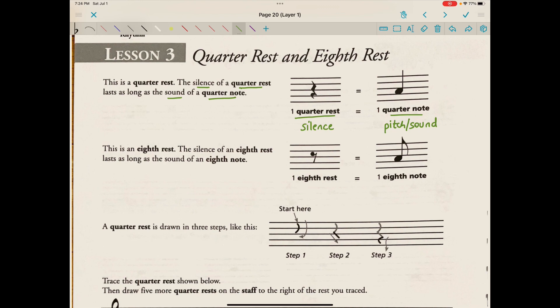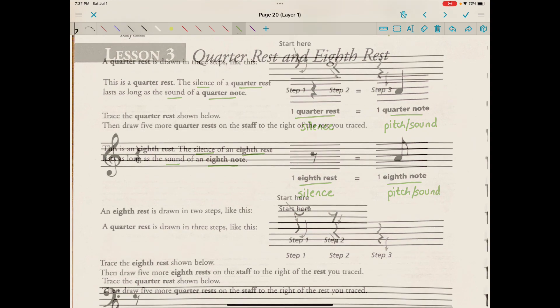This is an eighth rest. The silence of an eighth rest lasts as long as the sound of an eighth note — it has the same duration. An eighth rest tells us when and how long to hold a silence, and an eighth note tells us when and how long to hold a pitch or a sound.